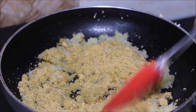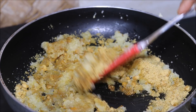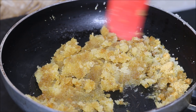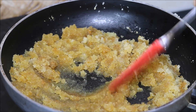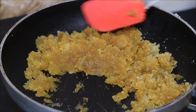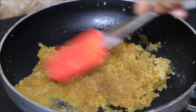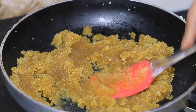I have used Jaggery Powder. Jaggery is a rich source of Iron. We will mix both Amla and Jaggery Powder together. You will see that in a few minutes, Jaggery will melt down completely. Continue to mix it well. This is a nice sweet and sour combination.